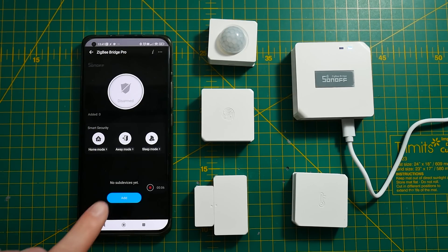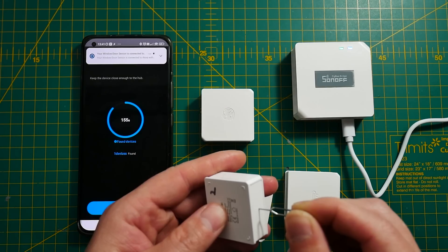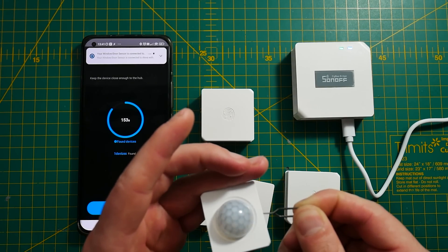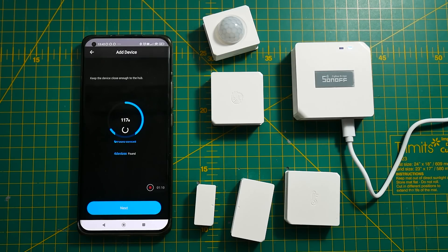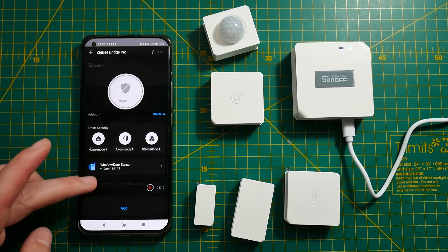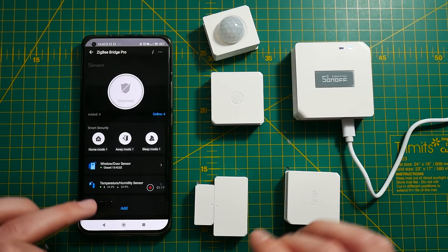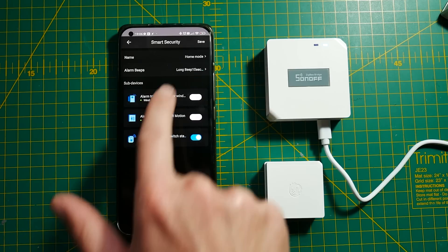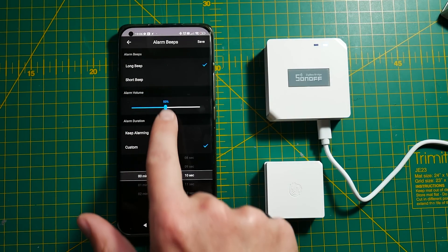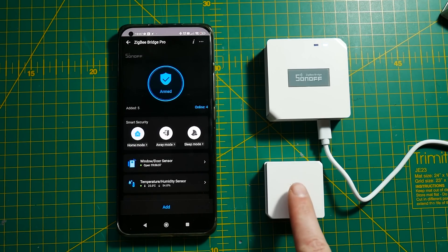To find out how it works I dug out some Sonoff sensors and connected them to the bridge. I'm pleased to report they linked very quickly — I had my PIR sensor, contact sensor, switch, and temperature and humidity sensor linked with no issues. These custom alarms can be renamed to your liking and you can specify what sensors or buttons are assigned to each preset. When activated it will arm all sensors, and when one is triggered it will sound the alarm.